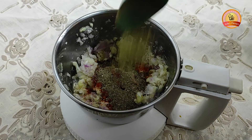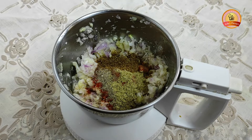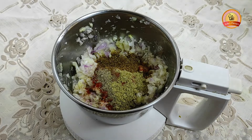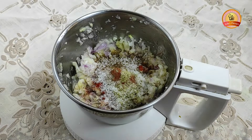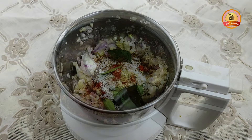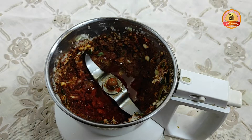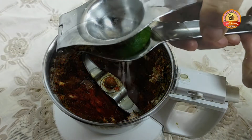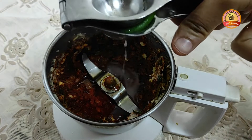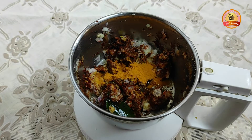Add 1 teaspoon of salt and 1 teaspoon of lemon powder. Then add 3 tablespoons of salt and mix well in a small bowl.